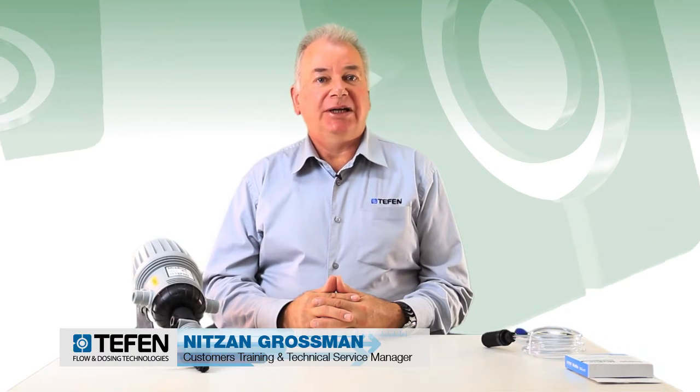Hello everybody, my name is Nitzan Grosspump from Teffen Flow and Dosing Technologies. Today I will show you how to do the general basic maintenance to the mixed-rate dosing pumps.